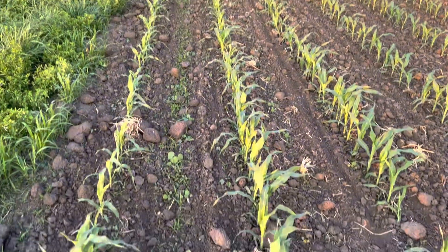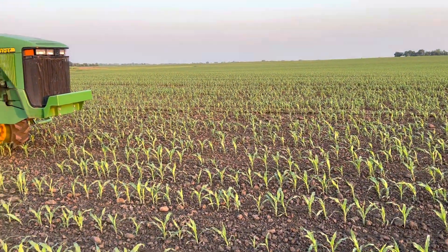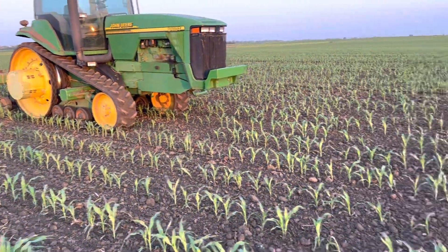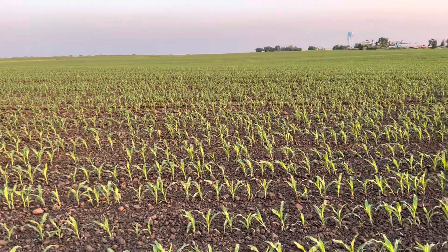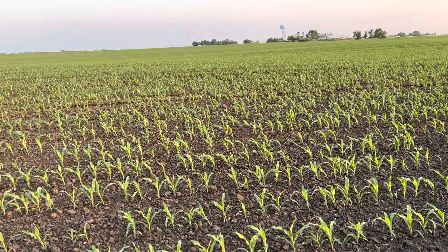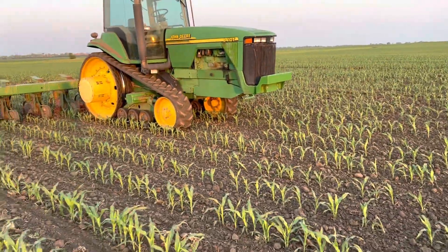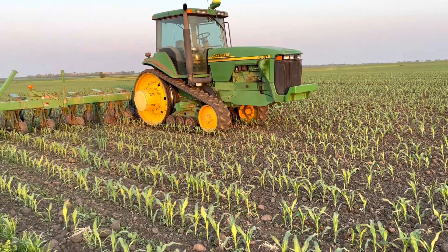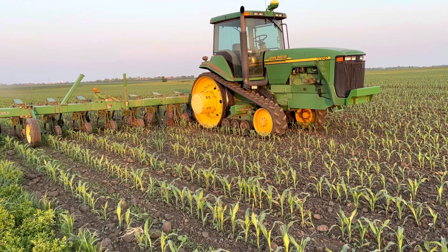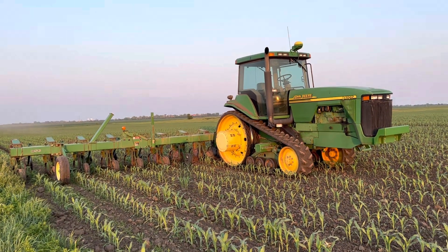As you can see out here, corn's looking pretty good — very happy with what we have so far, our stand and overall situation. So far this field has had two tine weeding passes: one pre-emerge came through four days after planting, leveled everything off, got rid of all the wheel tracks and furrows, then came back through about a week ago.